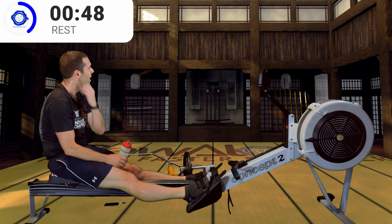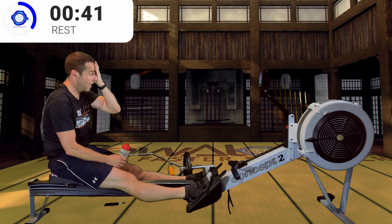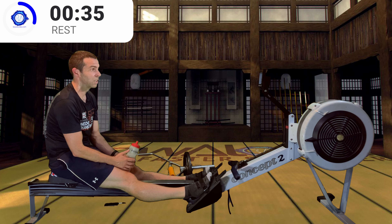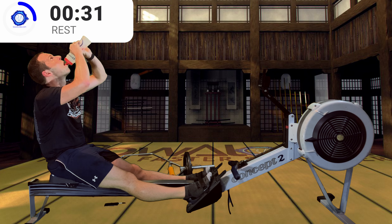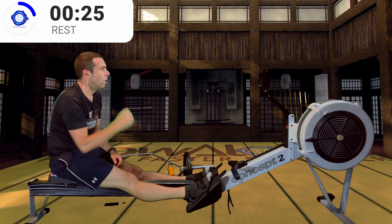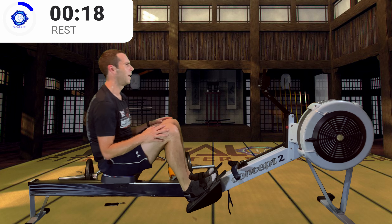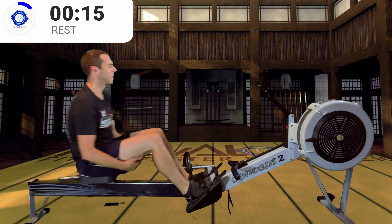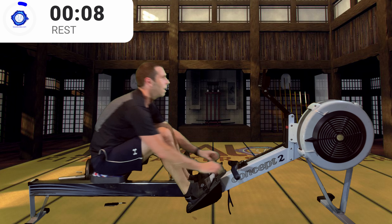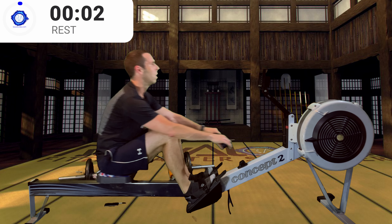My heart rate is slightly higher than it should be because I'm talking to you, which works my cardio system harder, but I'm comfortably in a mid training zone — hopefully you are too. Make sure you drink if you haven't. One more to go. Ten seconds to go — last one in 5, 4, 3, 2, 1 — interval four.